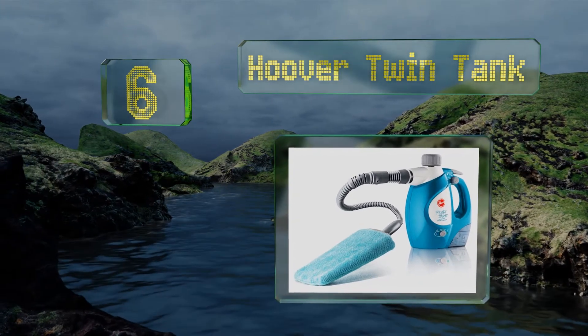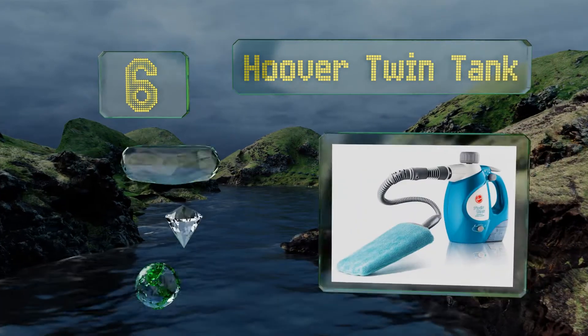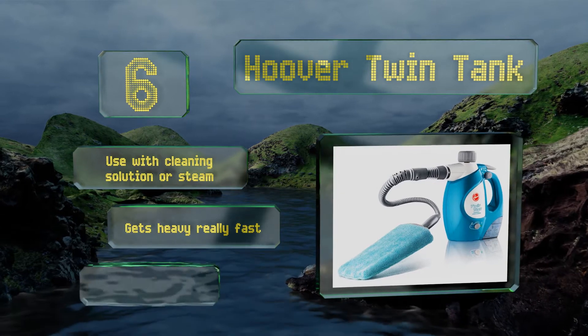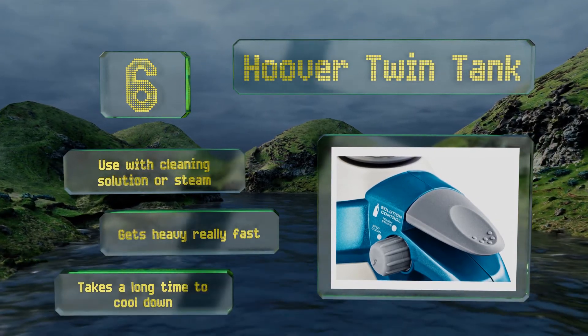Moving up our list to number six, the Hoover Twin Tank has a separate reservoir so you have the option of adding the included cleaning solution to help with the toughest stains. There's a separate button to dispense the cleaner, and it's biodegradable and non-toxic, so it's safe around your children and pets. You can use it with the cleaning solution or steam alone, however this one gets heavy really fast and it takes a long time to cool down.